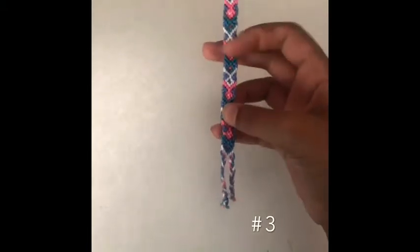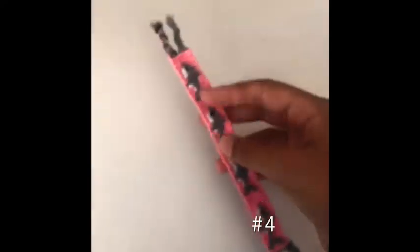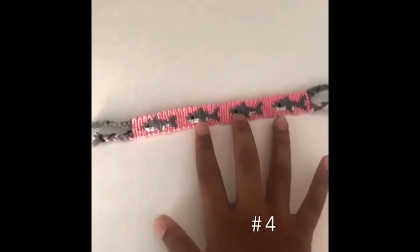The next one I made was this arrowhead friendship bracelet. This was the first one that I made a loop on and it looks really nice. I really like the colors I chose, and it has two ties at the end.